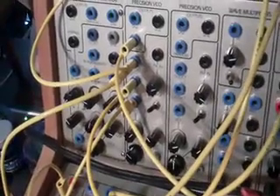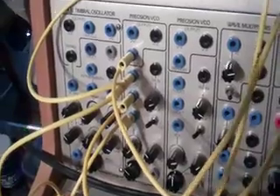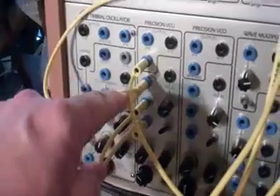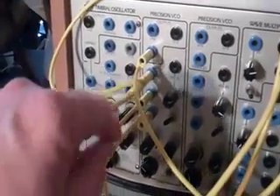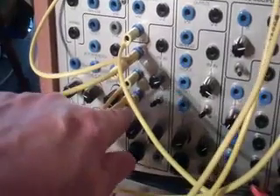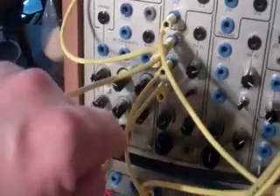I'd like to look at maximizing a single precision VCO in the Surge system. I'm coming out with a triangle, and I have two inputs going into the first one volt per octave, one going into the second one, and one going into the VCF with a little attenuation there.